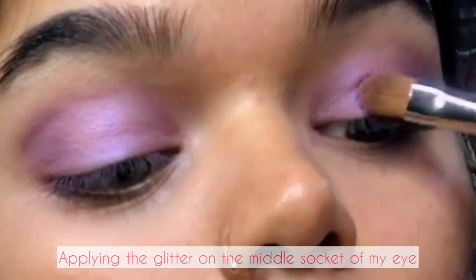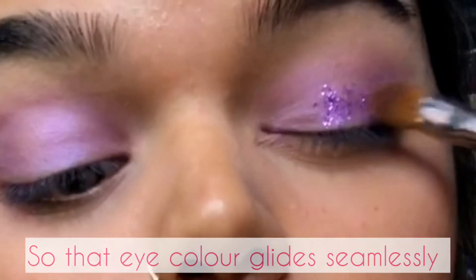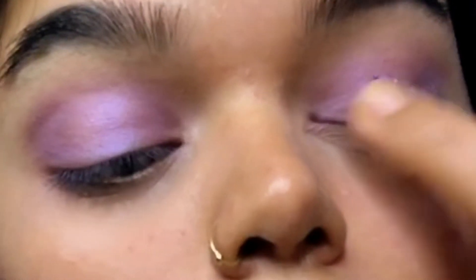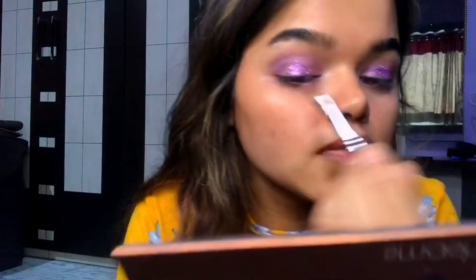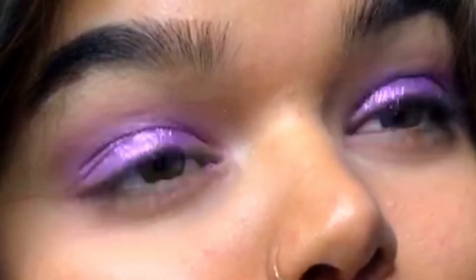The color is smooth to touch so that the eye color glides seamlessly onto your lids, while providing vivid color payoff with a silky soft feel. After applying the glitters with a brush, I will just spread it with my fingers, and will do the same on my right eye.